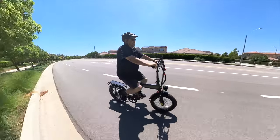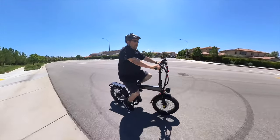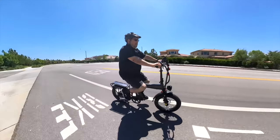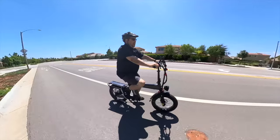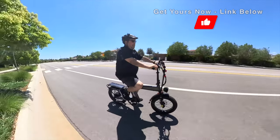It also has rear suspension, which is a first for me on a foldable e-bike. It's not anything special, but it's nice to know it's there and it does make the ride more comfortable. As far as foldable e-bikes go, this is pretty unique and I like that.